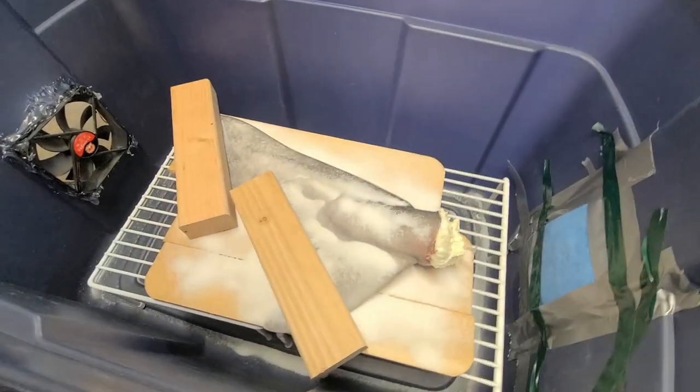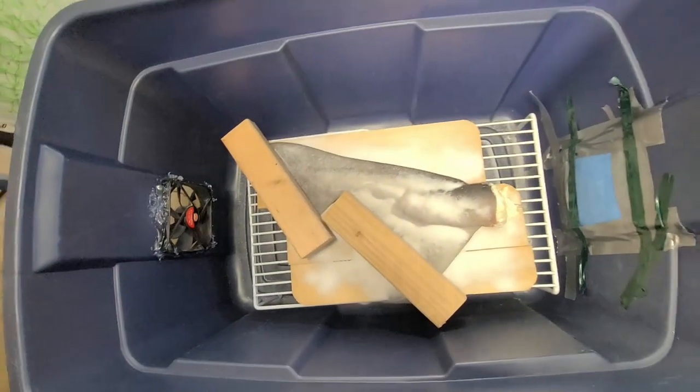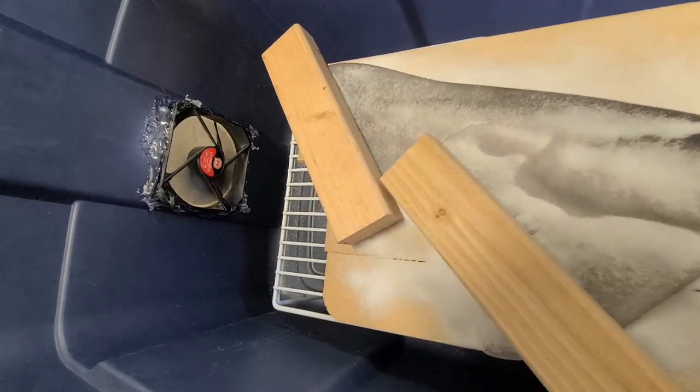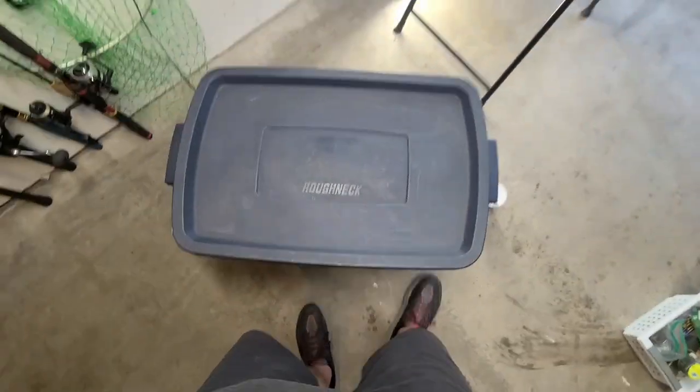Got it all salted and ready to go. I'm just going to plug it in — fan's blowing in. I'm going to have to secure the tape a little better, and put the lid on. See you guys in a week or two.